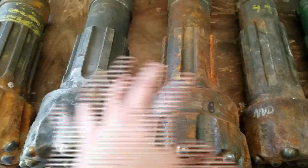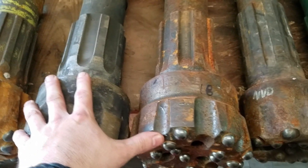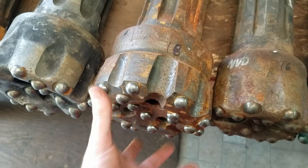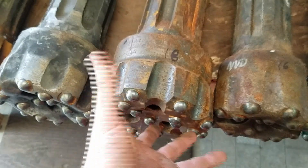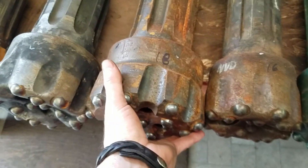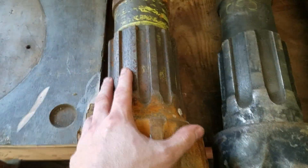We have 12-spline bits, 8-spline bits, and more 8-spline bits here. The 8-spline bits are generally no longer used by the well industry — especially around here, they haven't used them for 30-some odd years. As you can see, I actually have a brand new one. The well drilling rigs just don't come equipped to use 8-spline bits anymore; the mainstay is the 12-spline.